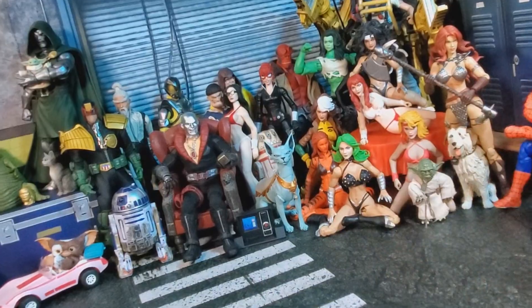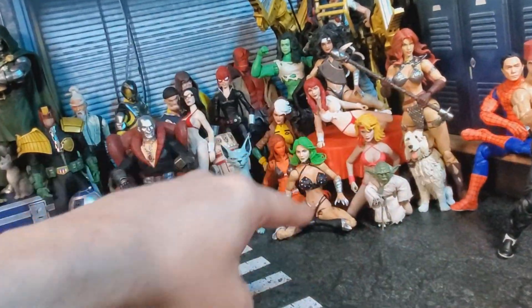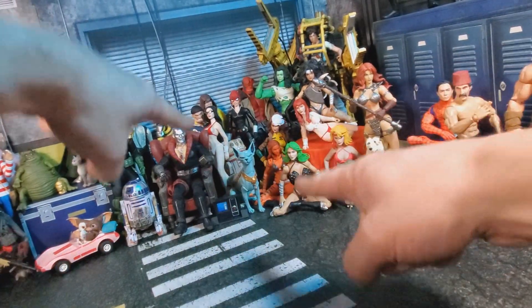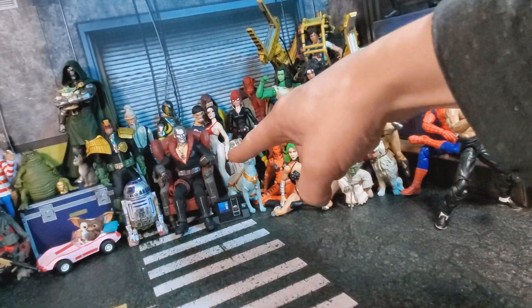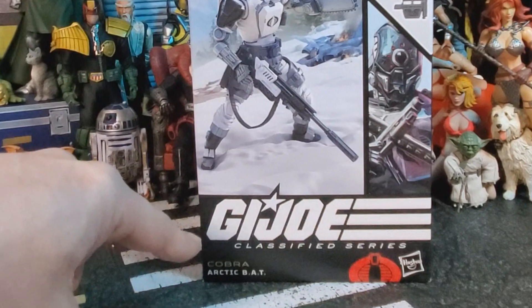What's up everybody, and welcome back to another Yo-Joe Jerk Toy Review. I'm your host David Wong, and today we'll be looking at the G.I. Joe Classified Cobra Arctic Bat.